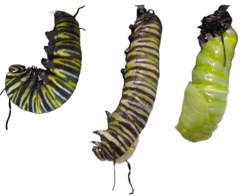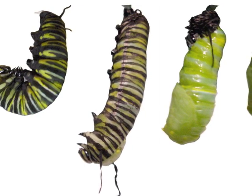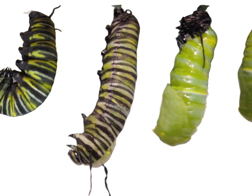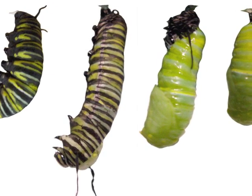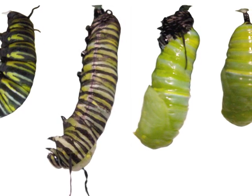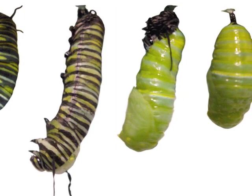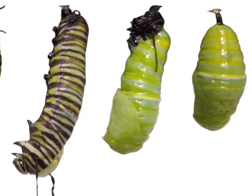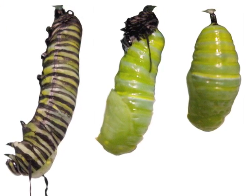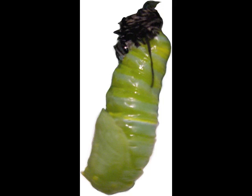When it is ready, the old caterpillar cuticle will split for the fifth time — but this time will be different. Inside its tight cuticle, a chrysalis is formed and ready to come out into the world. The cuticle splits between the front filaments. The chrysalis wriggles and writhes, pushing the old cuticle up toward the silk button where it is holding on with its last prolegs. It will draw a stick-like appendage called a cremaster out of the wad of old cuticle and jam it into the silk button, wriggling and writhing to entangle the tiny hooks on the cremaster in the silk button and to get the old cuticle to fall away.